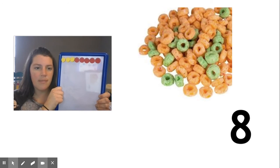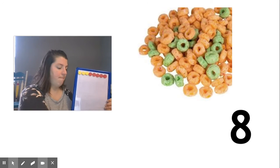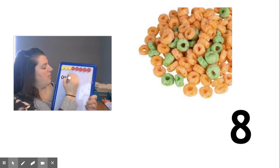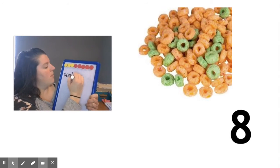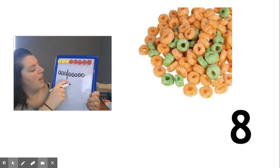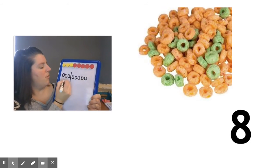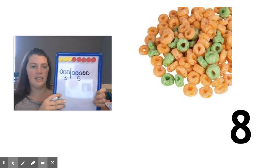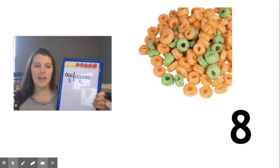Did anyone get this combination? I'm going to record it. I can draw this — one, two, three are orange and one, two, three, four, five are green. Do you see how I made that line there? That tells me that the ones on this side were orange, there were three, and the ones on this side were green, there were five. Does that make eight? One, two, three, four, five, six, seven, eight. Yes it does.